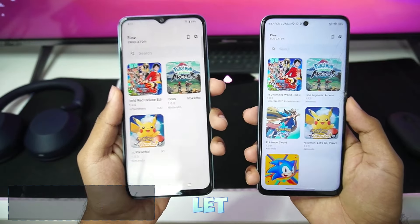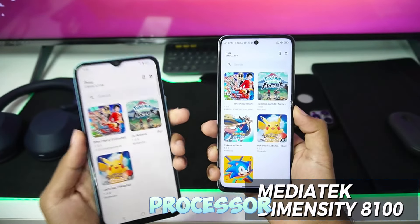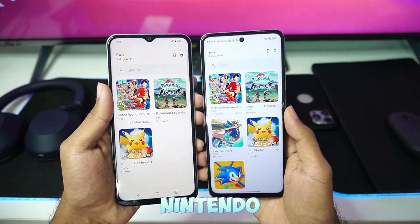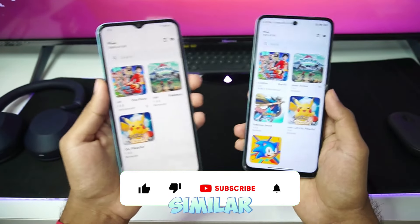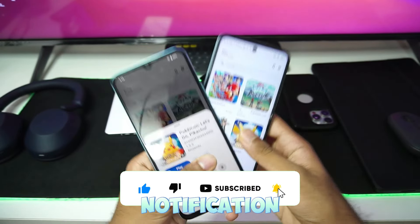If you are new to my channel, let me tell you: this device has a Snapdragon 4 Gen 1 processor, whereas this one has a MediaTek processor with a Mali GPU. In today's video, we'll be testing out this brand new Nintendo Switch emulator to see how well it performs on low-end Android devices. If you're new here, I upload similar tests, so hit that like button, subscribe, and turn on all notifications.